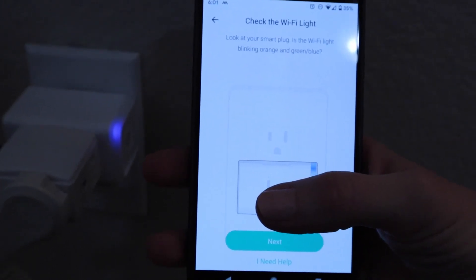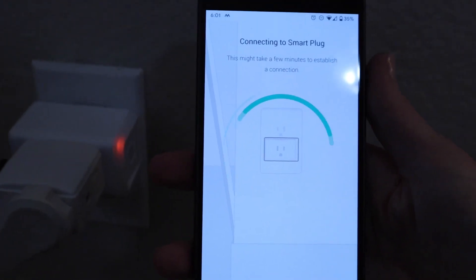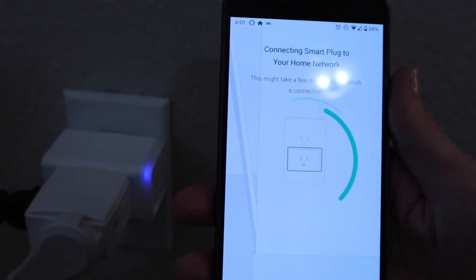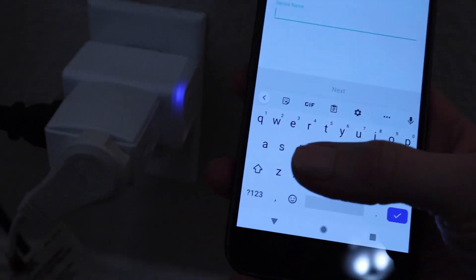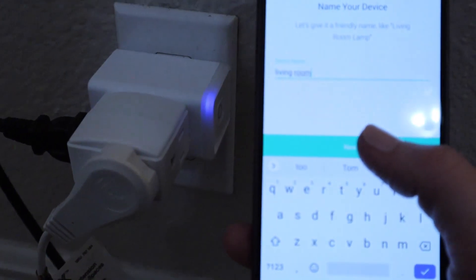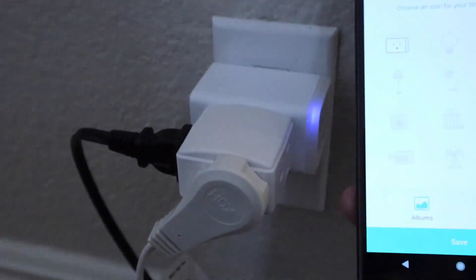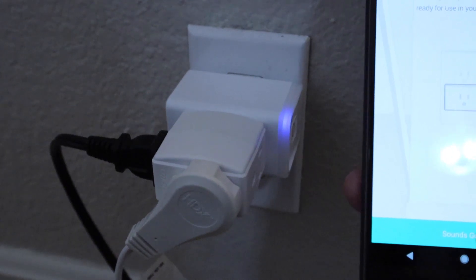Check the Wi-Fi light on your smart plug — is it blinking orange and green, or blue? Yes. Click next. Connecting to smart plug. Choose your home network. You can see now that the plug is solid blue. Name your device — let's call it the living room. Next, customize your icon for your smart plug. The one that's selected is fine. And save. Congratulations, you've configured your smart plug and it's ready for use in your device list.